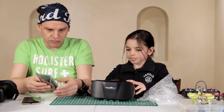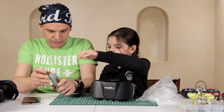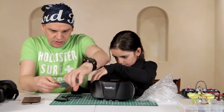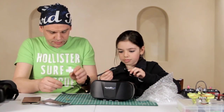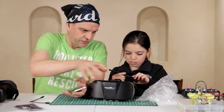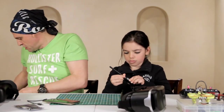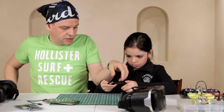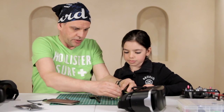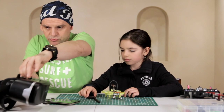We also bought the receiver for the smartphone. So we are going to get the receiver out and attach it. First we are going to test on the camera from our copter to see if it works or not. The goggles we are going to use a little bit later.